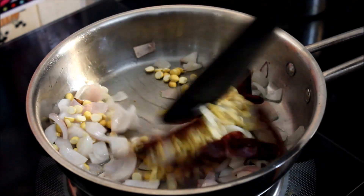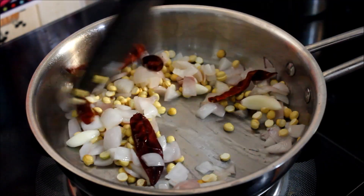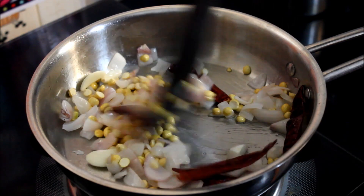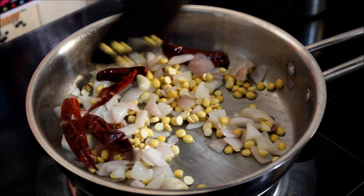Let's make this in the pan. We will make it into chutney, and we will make it to the matri.